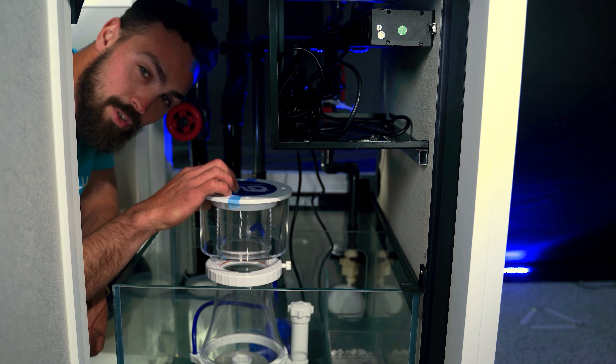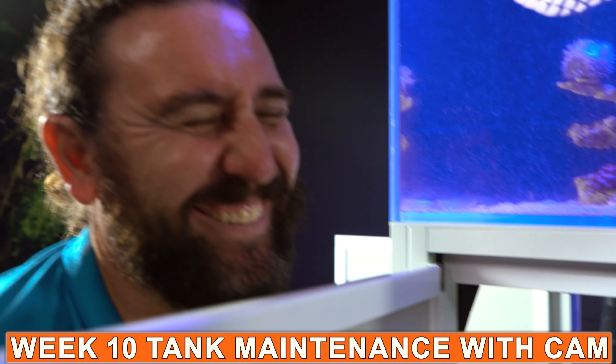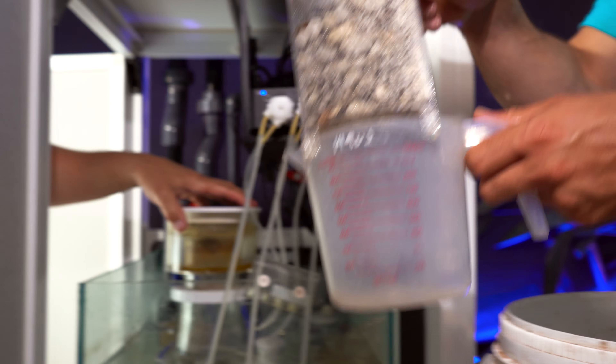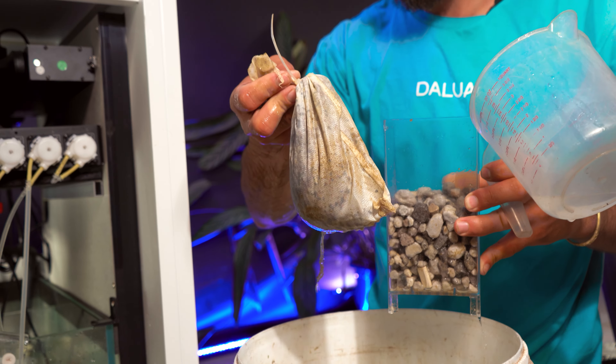The next chamber is the protein skimmer and optional refugium section, which further helps remove nutrients. From here, the water flows into the next chamber where your biological filtration lives — this is your media and your carbon — taking care of both your biological and chemical filtration.